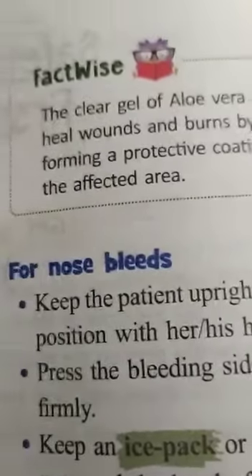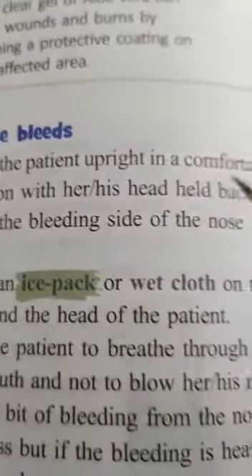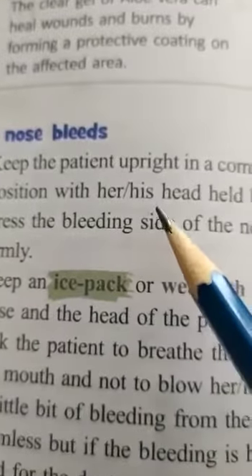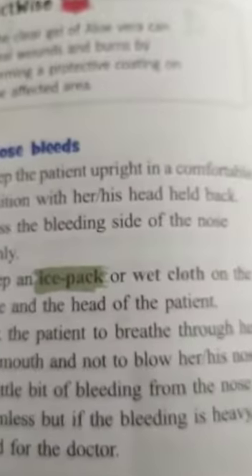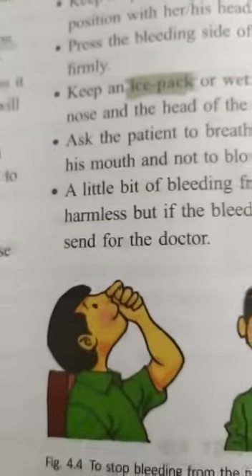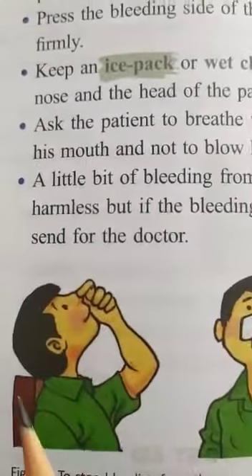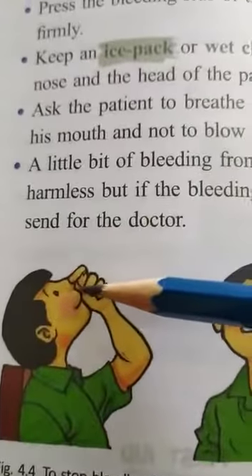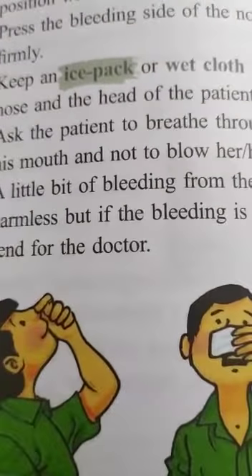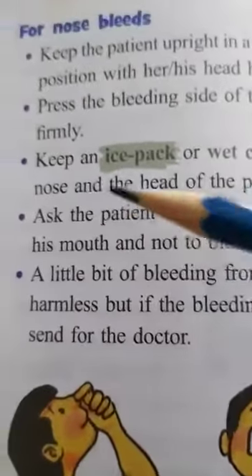For nosebleeds, keep the patient upright in a comfortable position with the head held back. The patient should be in a comfortable upright position with the head up. Press the bleeding side of the nose firmly but gently.